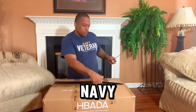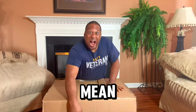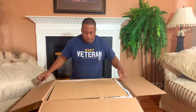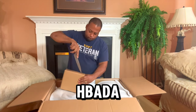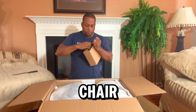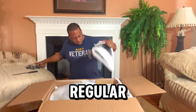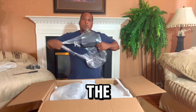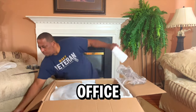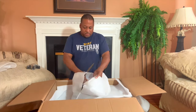I've got my navy veteran shirt on because I mean business today. We're looking at this Chabatta chair — this isn't just a regular old office chair. This is the Chabatta E3 Pro ergonomic office chair.